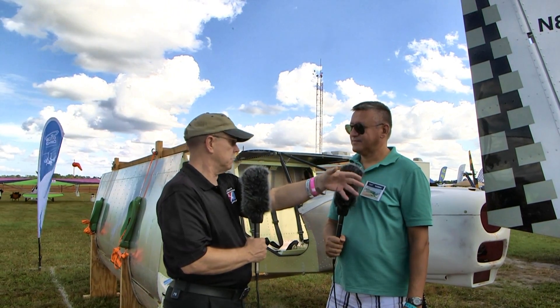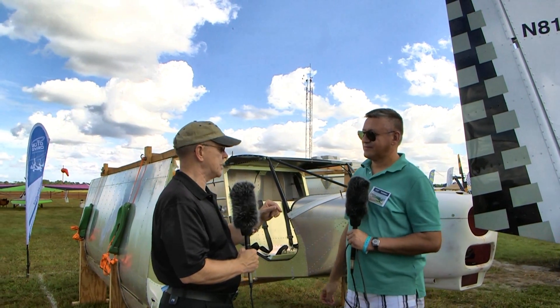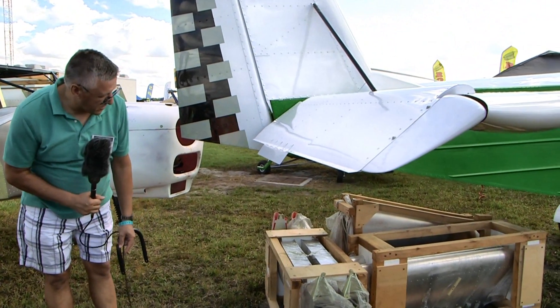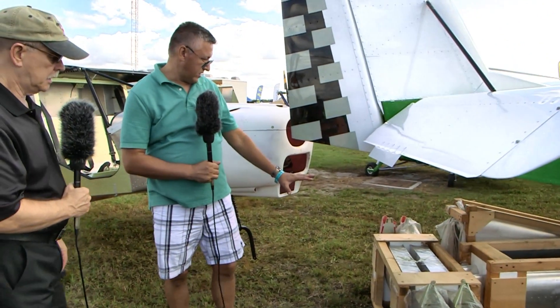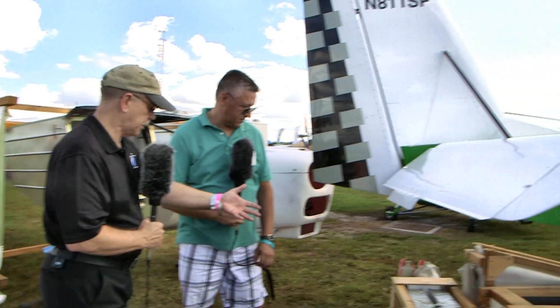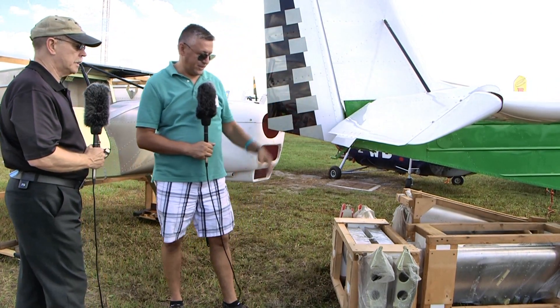Bulat already has a built example available for sale at a pretty good price, which is an option for those who want to save some money. Looking at the kit components laid out here, we have the horizontal and vertical stabilizers — essentially the whole tail plane — delivered this way. It's not a pile of metal bits; these are airplane parts that just bolt in, screw together, and it's almost done.